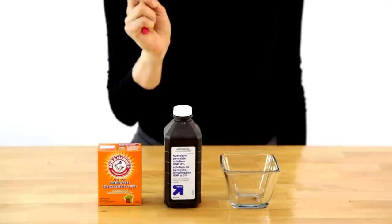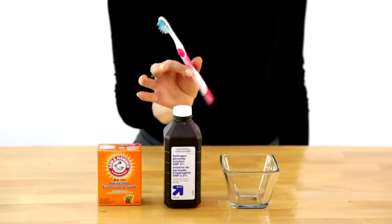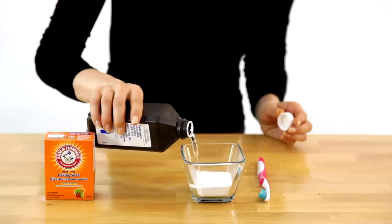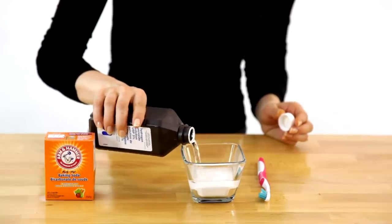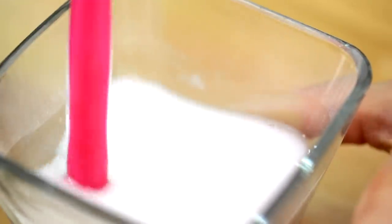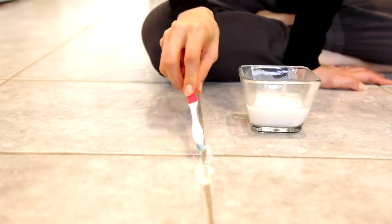For this grout cleaner recipe, you'll need baking soda, hydrogen peroxide, a small container, and a cleaning toothbrush. In your container, mix a half cup of baking soda and a quarter cup of hydrogen peroxide. Give it a quick stir until it turns into a runny paste. Apply it to your grout with the cleaning toothbrush, leave it for a few minutes, and then scrub away.